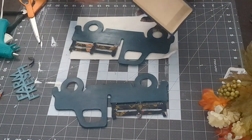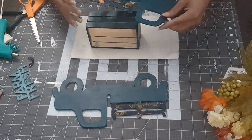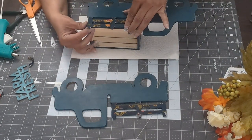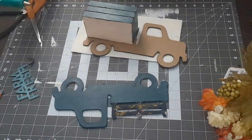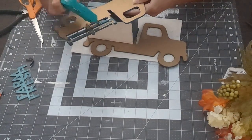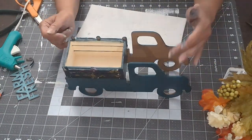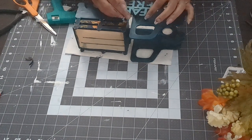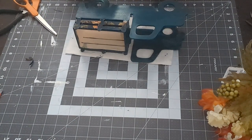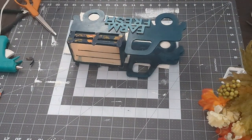Now I'm using my hot glue gun to glue the crate to the back part of the pickup truck, making sure it's lined up right. I do that with both sides. After putting it together and checking it out, I realized I didn't like that I hadn't done the inside of the truck, so I went back and painted the inside Bohemian Blue too — both sides are painted. Then I added my 'Farm Fresh' words.